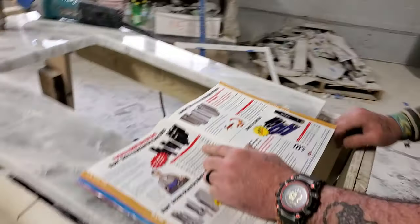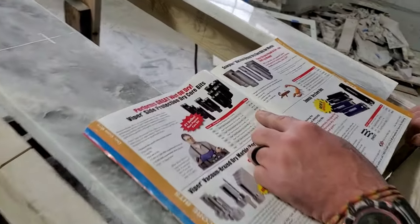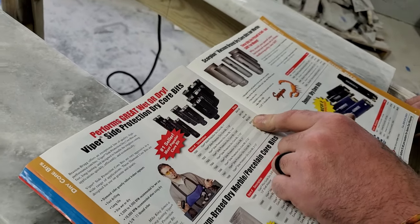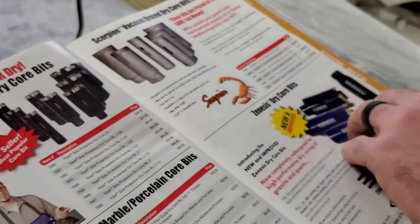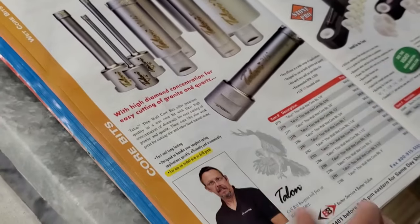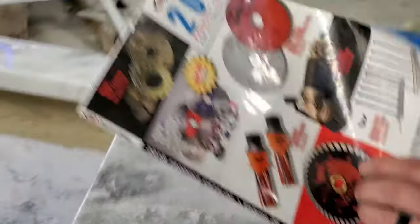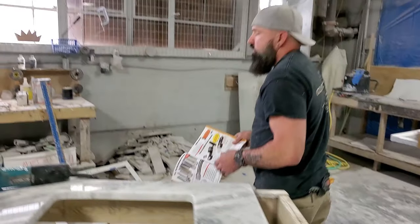There's a bunch of different ones you can get. You always want to get an inch and three-eighths bit for your standard faucet. These are around 54, these are 61. You can get thin wall, dry, or wet. There's a bunch of different ones you can get from Braxton Bragg — they carry all of them you'll ever need.